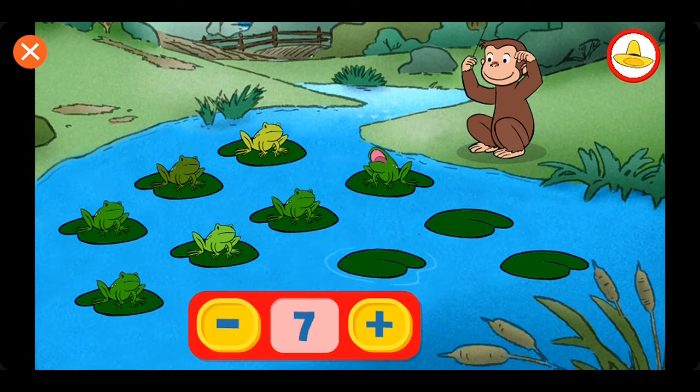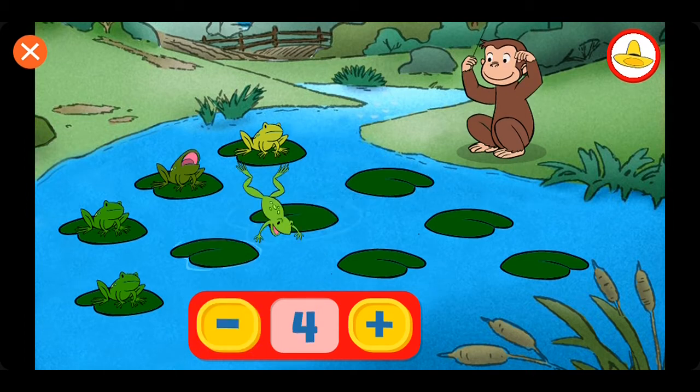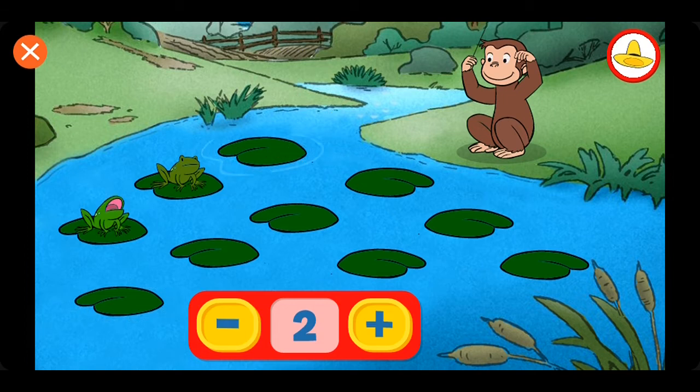Seven. Six. Five. Four. Three. Two. One.